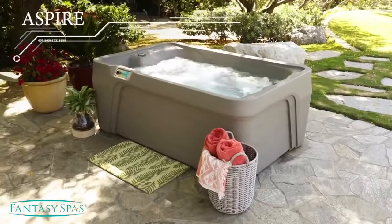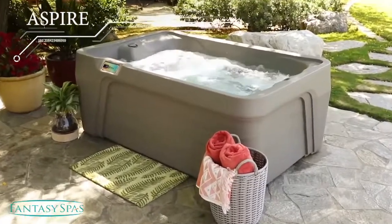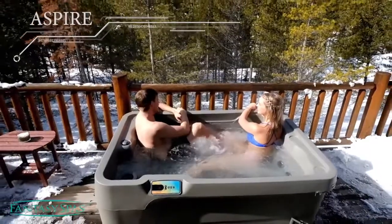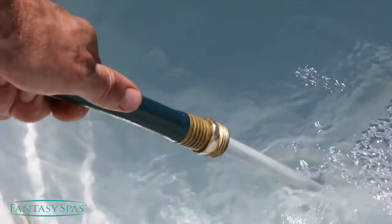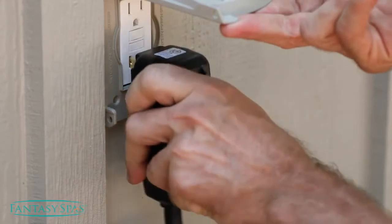The Fantasy Aspire is our smallest, most affordable hot tub. In fact, it gives you all the luxury of a traditional hot tub in a very small footprint. It's super easy to install — just fill it up with a garden hose and plug it into a standard 110 outlet.